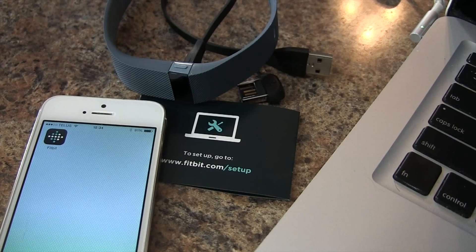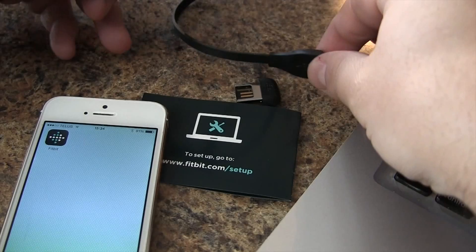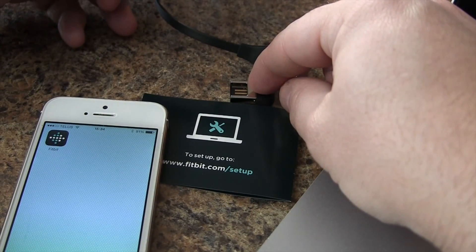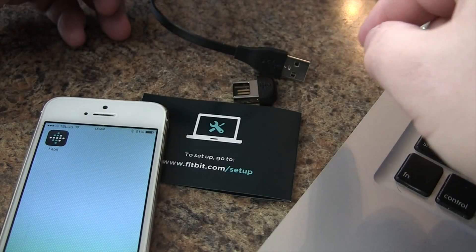In this video we'll show you how to quickly set up your Fitbit Charge. Out of the box we get the Fitbit Charge, the charging cable, the dongle to transfer activities to your computer, and a little information card. We also have a smartphone — we can use an iPhone or Android. Here we have an iPhone 5S.